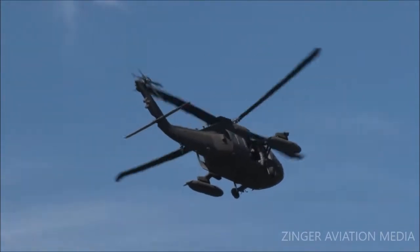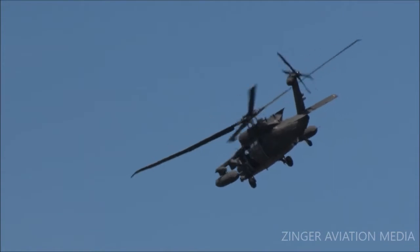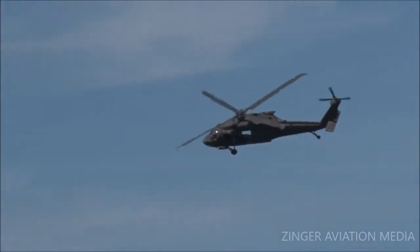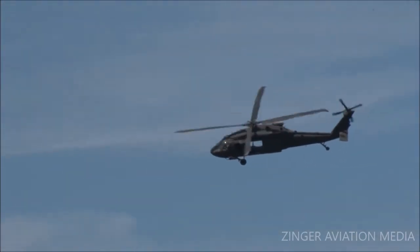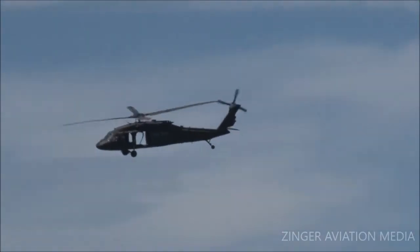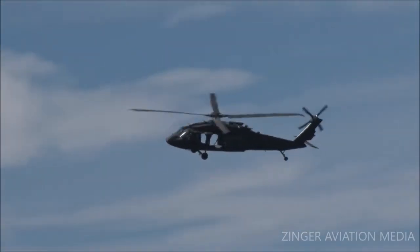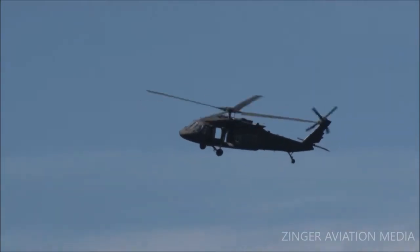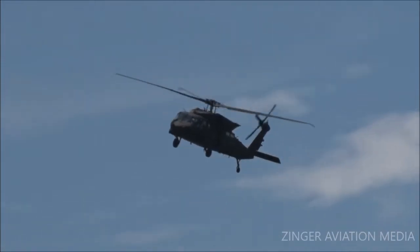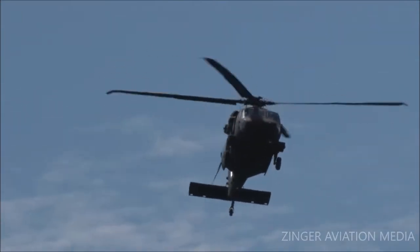It is used when the chopper can't land. It is very fast and troops carry only what is needed for an immediate attack. This is also used when the chopper needs to be out of the way as soon as possible. It is also much more dangerous and you cannot bring a full rucksack with you. This method of insertion allows soldiers to respond to crises and be inserted as a quick reaction force, conduct missions requiring stealth, and board vessels while at sea.